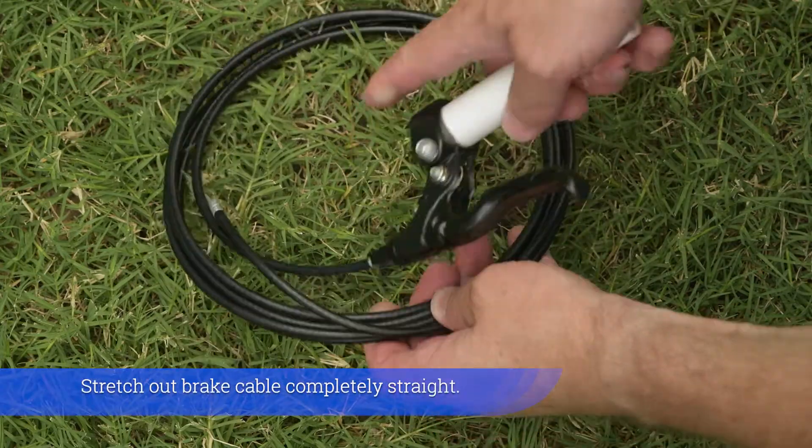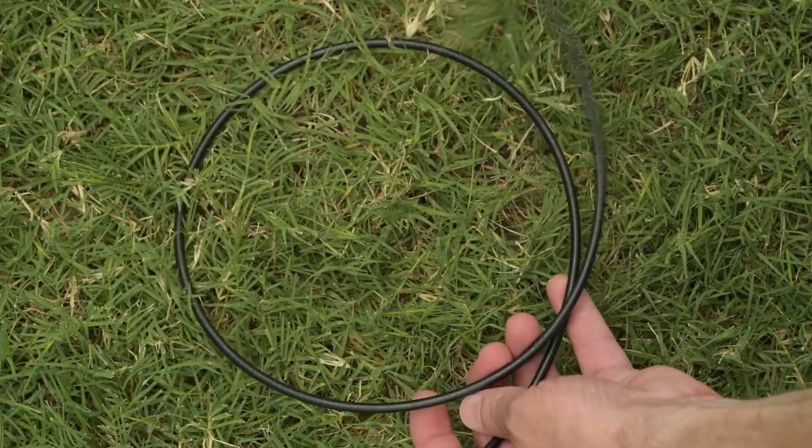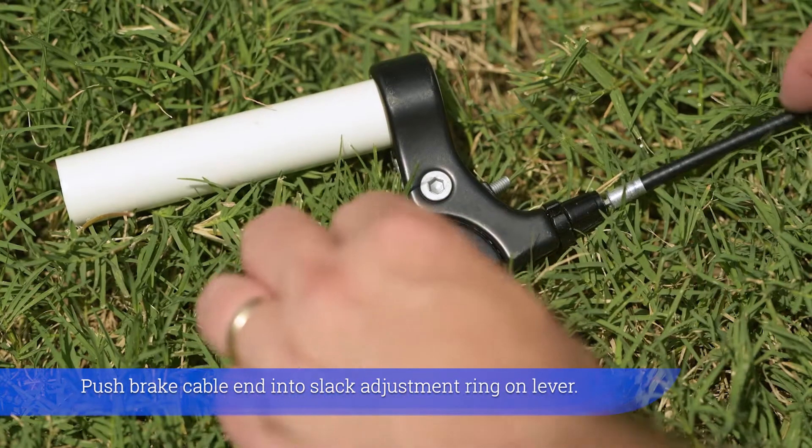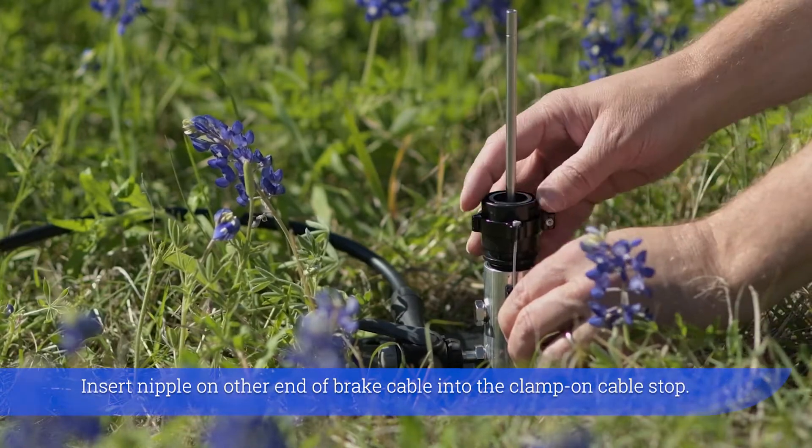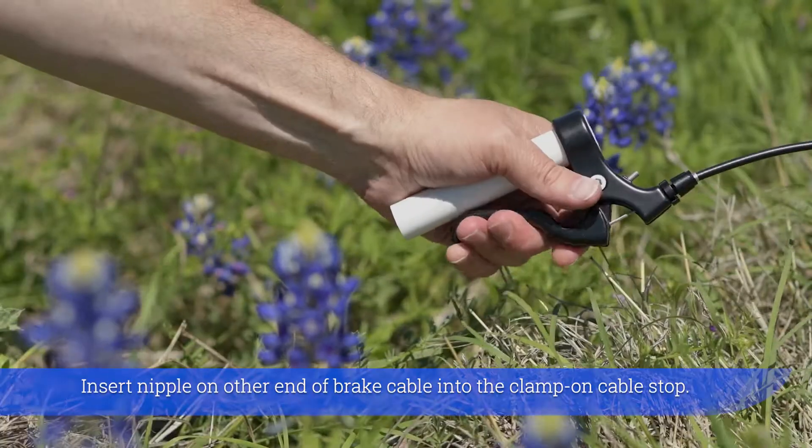Stretch out brake cable completely straight. Push brake cable end into slack adjustment ring on lever. Insert nipple on other end of brake cable into the clamp on cable stop.